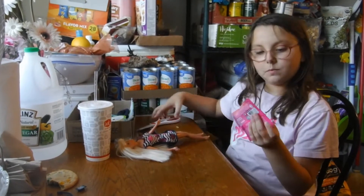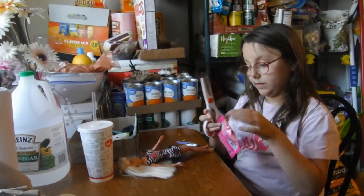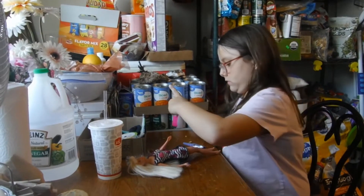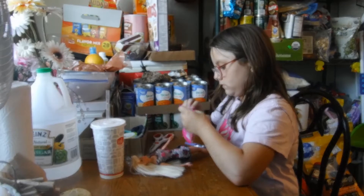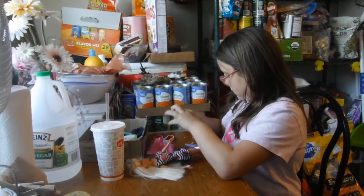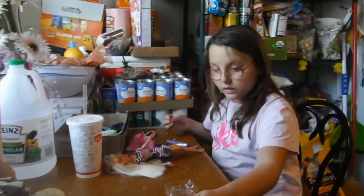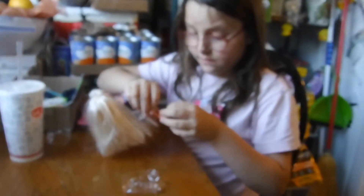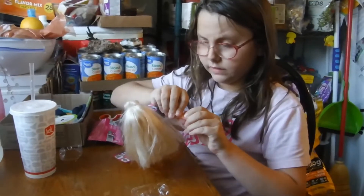Last but not least — well, maybe at least, I don't know. She got a little basketball purse. And a watch that says 7:30. Yeah, 7:30.